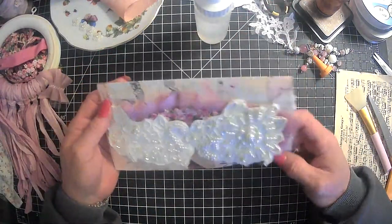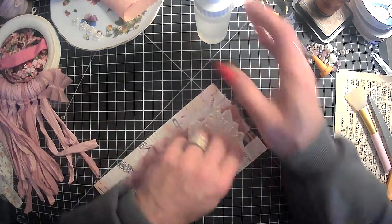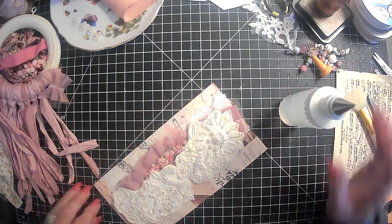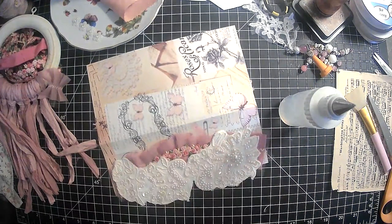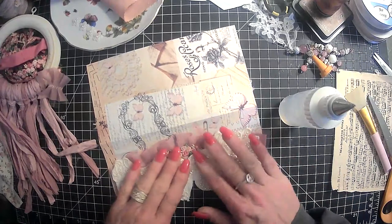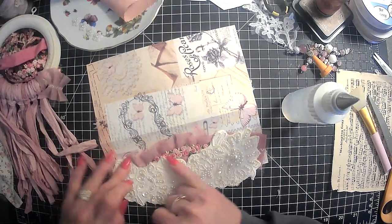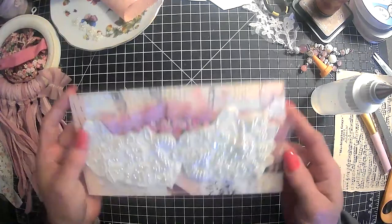And what's nice about this is you don't need a closure, because the heaviness of the appliqués actually keeps it down. Excuse me guys, my eyeballs are itching. All I did was went out today and checked the mailbox — I'm beginning to think maybe I'm allergic to myself. Yep, I think that's doing really good.